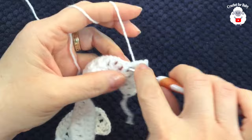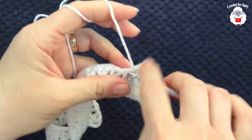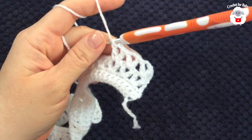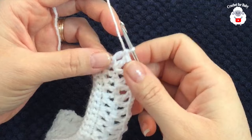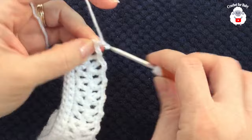Continue working double crochet, two chains, double crochet into each V stitch across. I finished the fourth row with 25 V stitches; I made a double crochet at the end on top of the third chain. For the fifth row, chain three and turn; inside each V stitch you're going to make two double crochets, chain one, two double crochets.